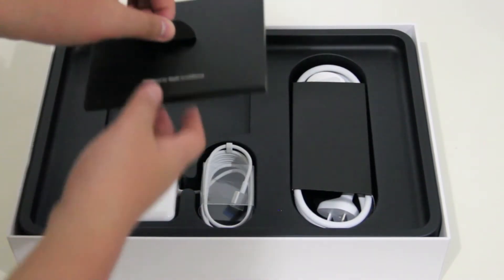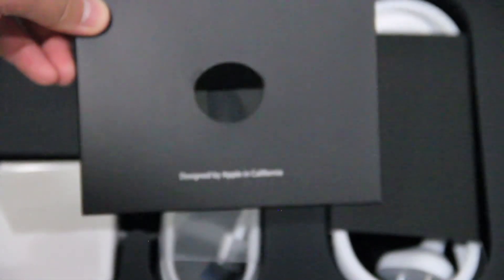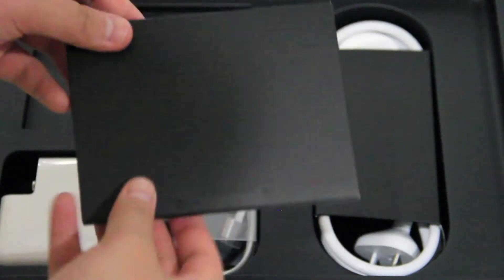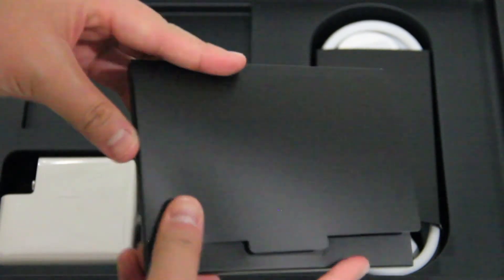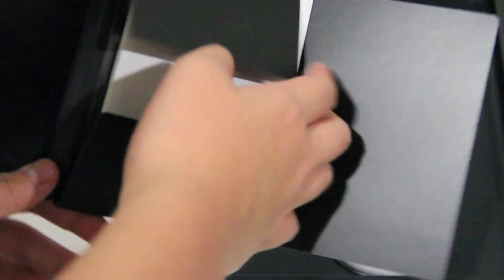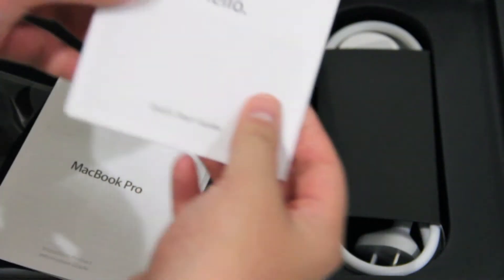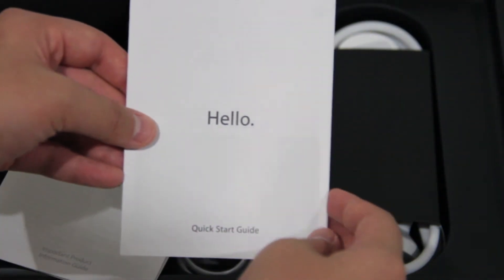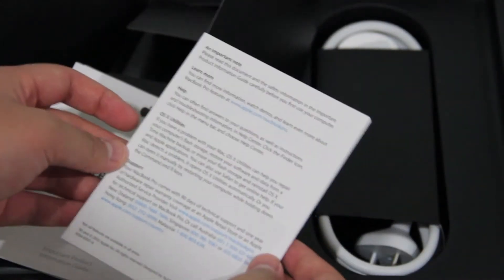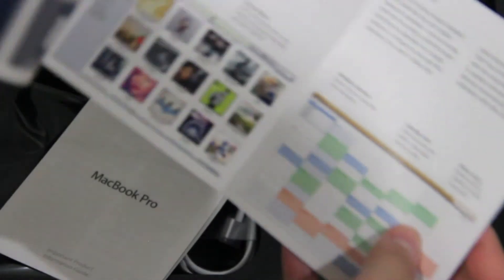Moving on, we have this black booklet — on the front it says 'Designed by Apple in California.' Opening it, we're greeted with 'hello,' and it's basically a quick start guide that tells you how to start your computer and get it going. It's good that they include a quick start guide, similar to the full manual they included with older computers.